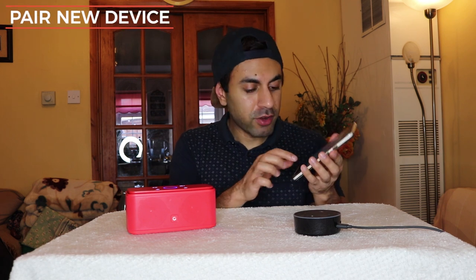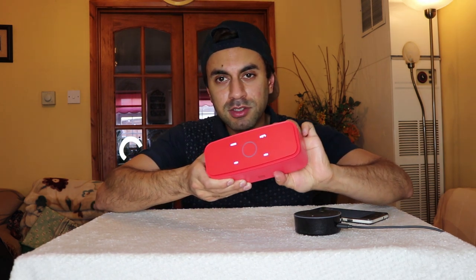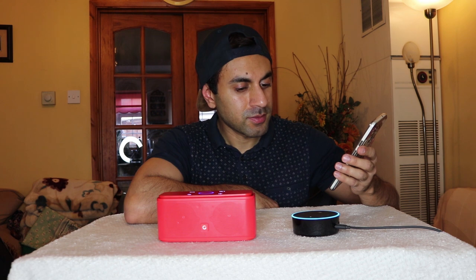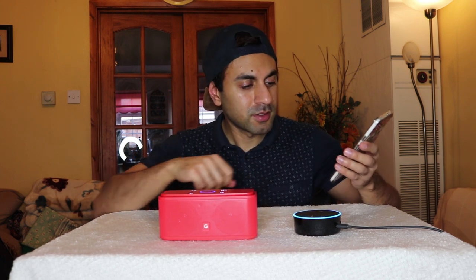I've got my Amazon Echo Dot here. The first thing you need to do is go into your Amazon Alexa app on your mobile phone, go into Settings, click on your Echo Dot name, click on Bluetooth, and at the bottom click on 'Pair new device.' Make sure your DOS sound box is in pairing mode — turn it off and back on so the blue circle light is blinking. The DOS sound box then shows up in the Alexa app; select it and you'll get a confirmation sound.